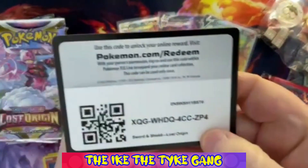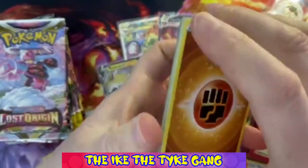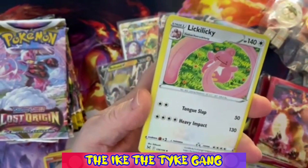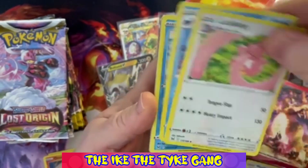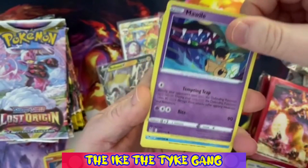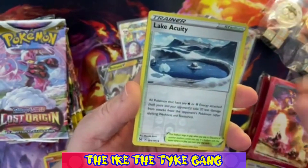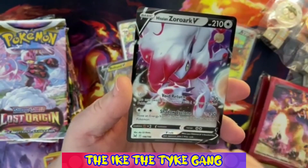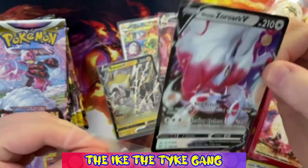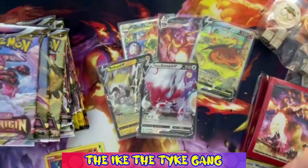There are two giveaways ongoing - one specifically for kids and one for anyone to enter, so good luck with that. Lost Origin pack one: Lumineon, Shellos, Mawile, Horsea, Murkrow, Rhyhorn - a Reverse Lake Acuity and another ultra rare - Hisuian Zoroark V! That is a nice card, and our second hit of the opening.